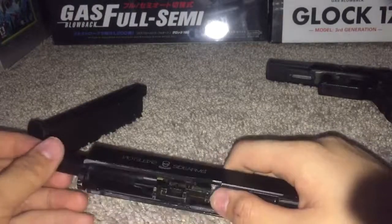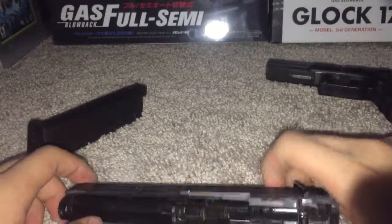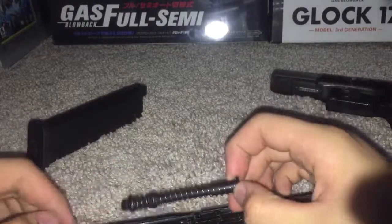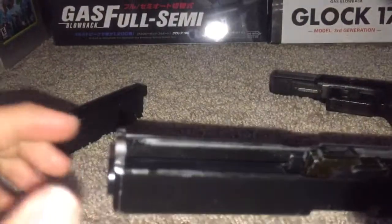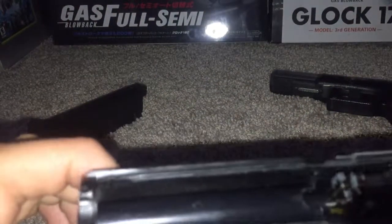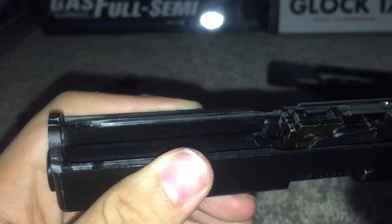There's a joke going around on the forums and among friends — people say these guns come broken, which is actually pretty true. This right here kind of looks like CNC — it looks a little bit CNC'd right there — but I don't think the slide is CNC aluminum. It's way too low quality to be CNC.